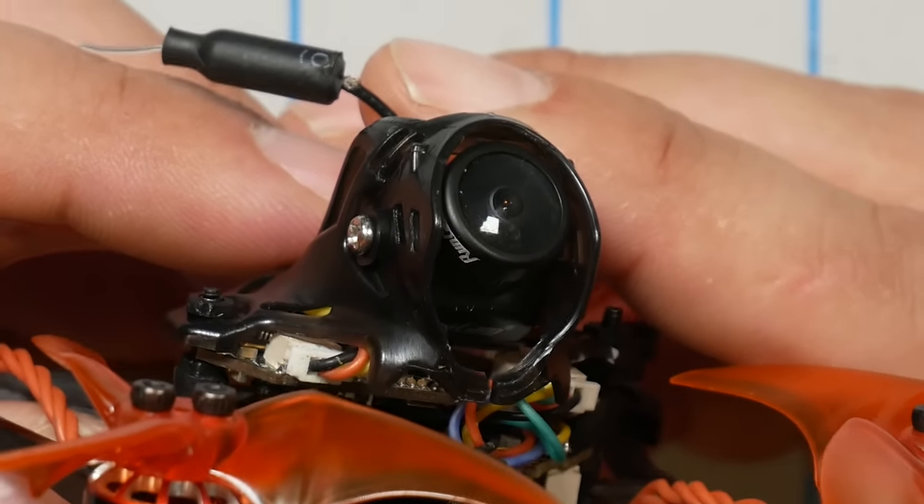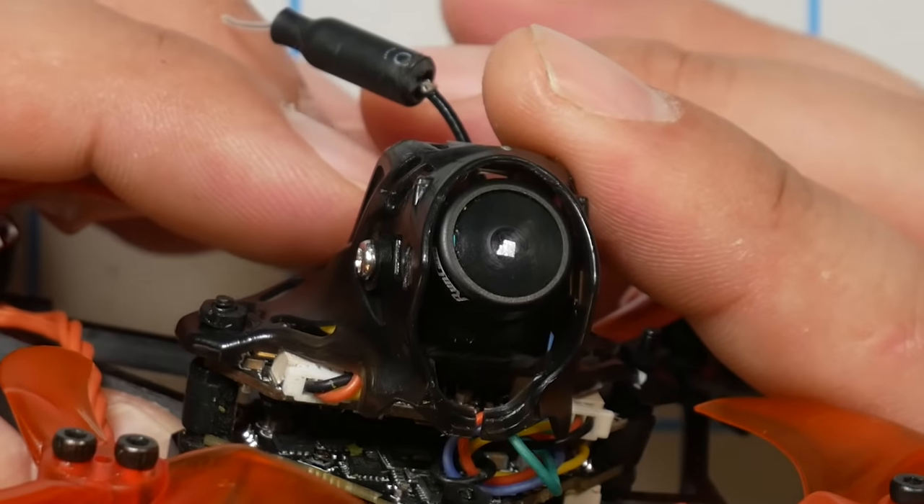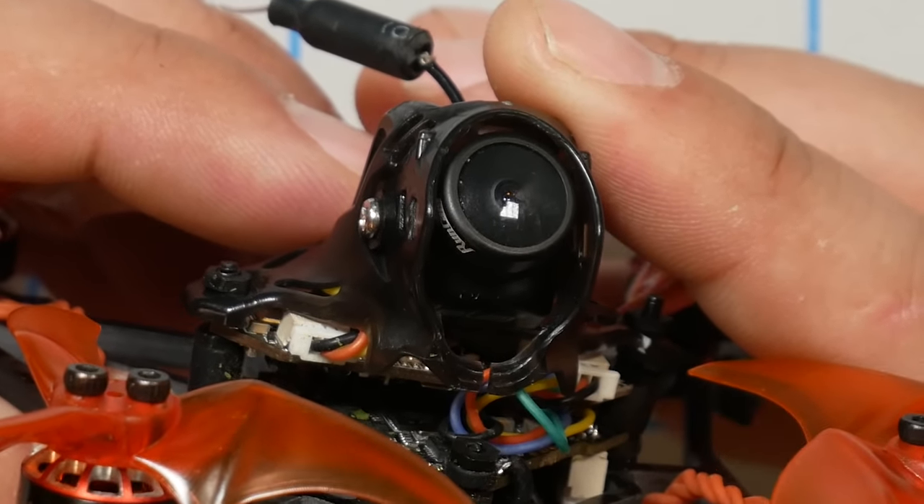The camera is the Runcam Nano V2, and it is very nice to see a first-party camera like Runcam — they certainly make some of the best cameras you can get for FPV. I don't adore the way the Nano V2 handles exposure, but it got the job done, and especially in the nano form factor where you're trying to save as much weight as possible, I feel like this was a pretty decent choice.